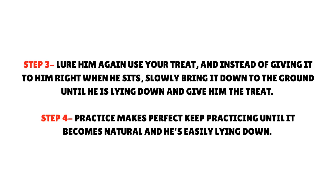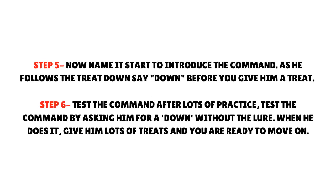Step 4 - Practice makes perfect: Keep practicing until it becomes natural and he's easily lying down. Step 5 - Now name it: Start to introduce the command. As he follows the treat down, say 'down' before you give him the treat. Step 6 - Test the command: After lots of practice, test the command by asking him for a down without the lure. When he does it, give him lots of treats and you are ready to move on.